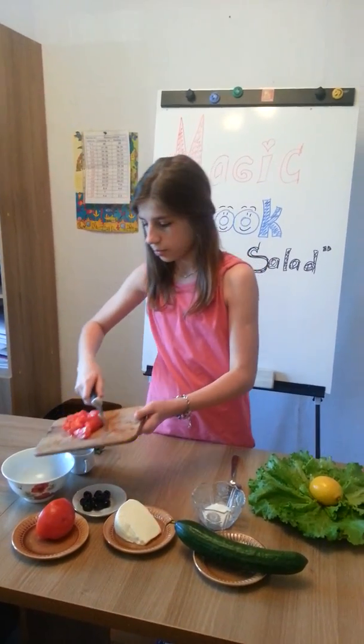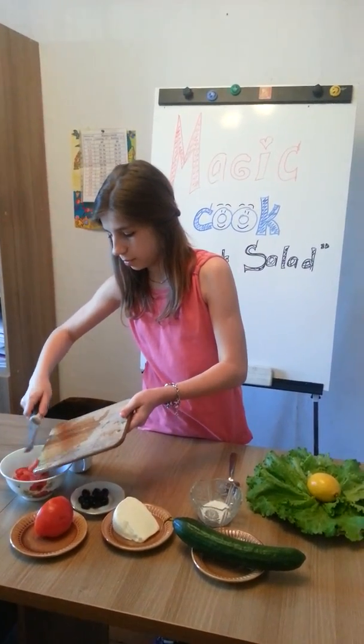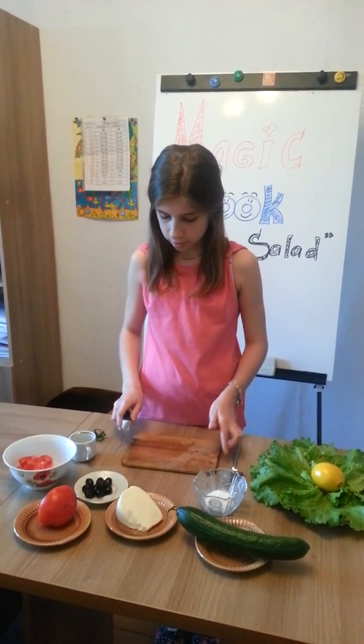I take one tomato and cut it. And put it in the bowl.